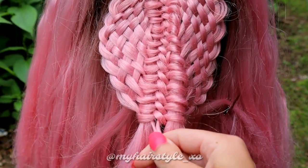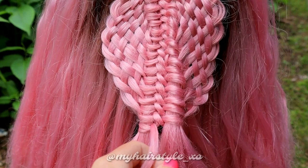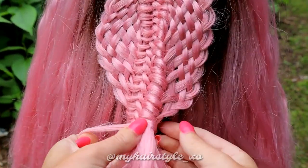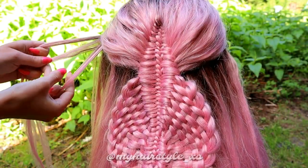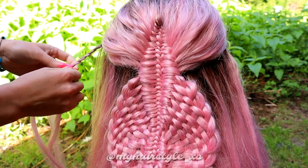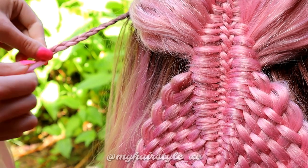Then release the last strands one by one and braid them in like every other strand before. I will create two accent braids on both sides of the hairstyle — simply take three hair strands and braid a normal three-strand braid, you don't bring hair over or under the middle strand.